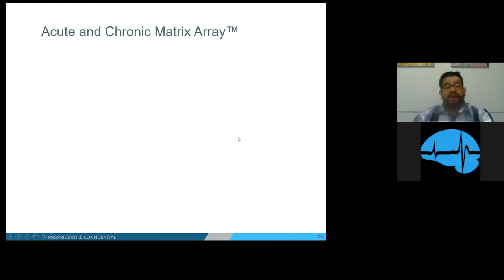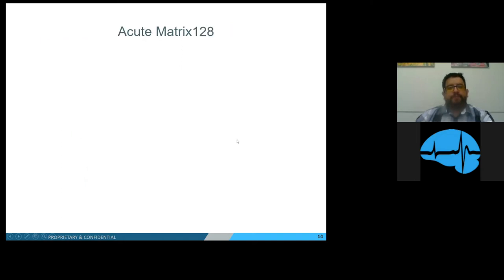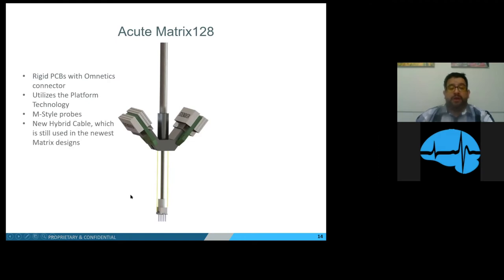So we developed the Acute Matrix Array — the Acute Matrix Array 128. It now had two rigid PCBs with four Omnetics connectors attached to the Y bracket, a guide rod cap attached to our platform technology using our M-style probes, and new hybrid cables that we still use in the newest designs today. This allowed for modular testing.